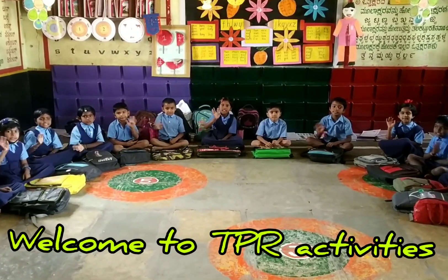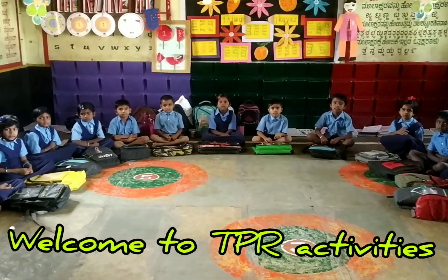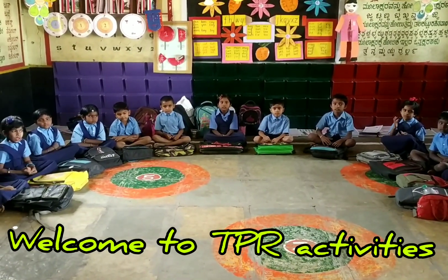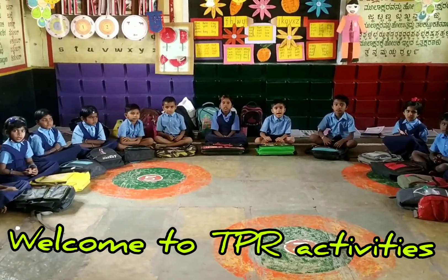Hi students, today we are going to show the 20 TPR activities. Shall we start? Yes please.